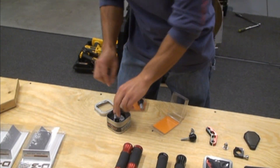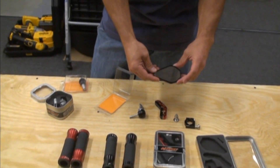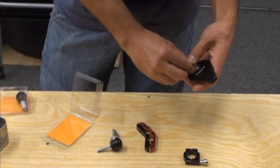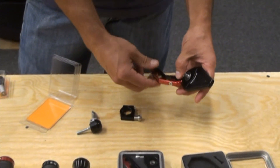We'll go over how all this stuff fits on your bike in a second, but basically you've got the billet mirror here — that mounts into the back of that, which clamps onto there, and then that clamps onto there. I'm going to show you how easy it is to put on your bike and install.